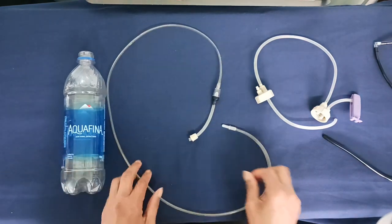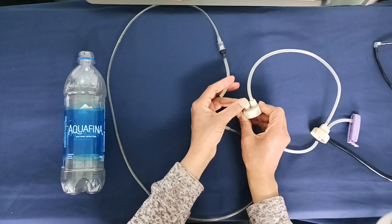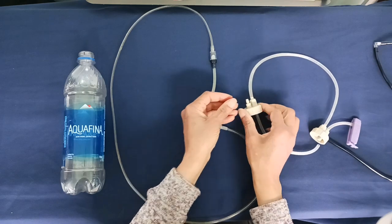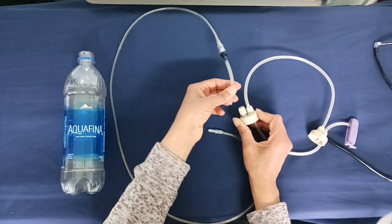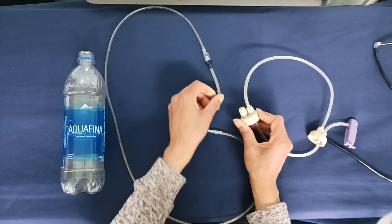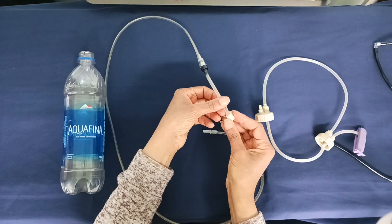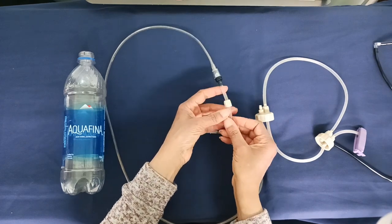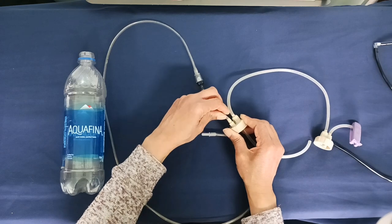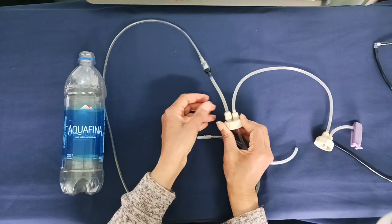So we have to attach this. They come with these fittings screwed down already, but I usually take them off completely. Some people just loosen them and put the tube in — that works too — but I find it a little hard to know if you've got it on properly. So I take it off completely, put it on the tube first, make sure the tube is really down in there, and then attach it.